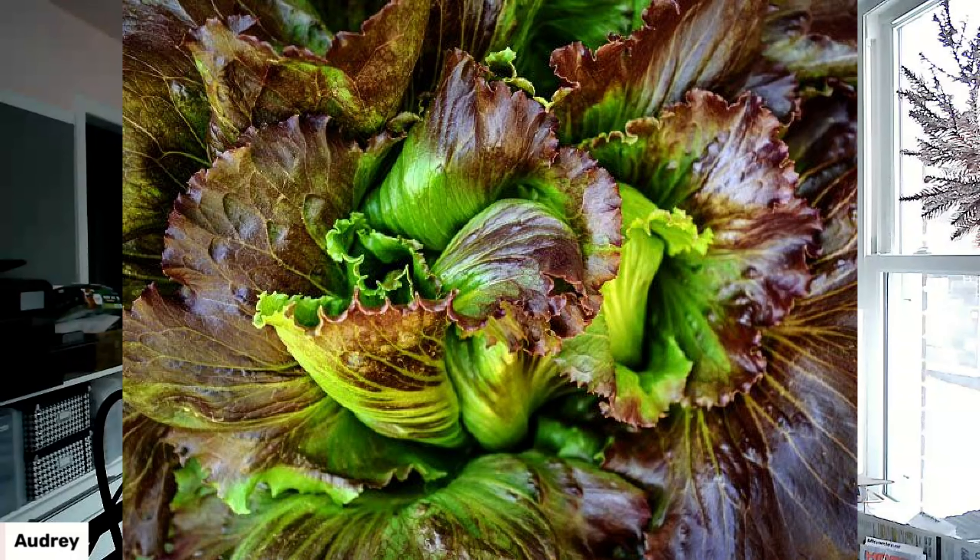Next is Pablo Lettuce, which is a slow bolt. It says it's mild, crisp, and slow to bolt. It's probably still going to grow better in the spring and in the fall, but it looked like a nice variety, and I love the multicolored leaves. So we're going to give that one a try for taste and see how that works.